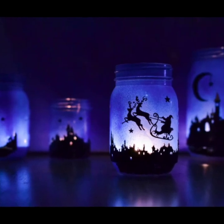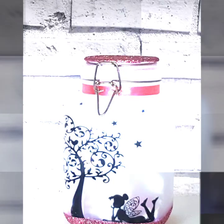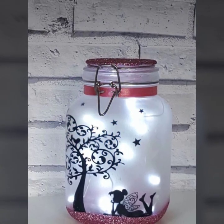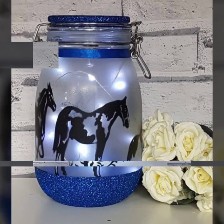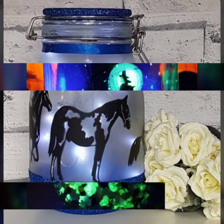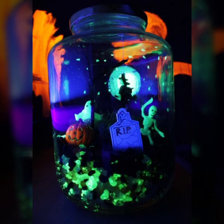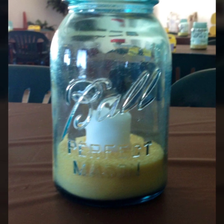Hello my dear viewers, welcome to my channel DIY Craft Videos. How are you all? Hope you are all fine and good. In this video today I am going to show you Mason jar craft ideas — inside lights in fairy styles. Don't go anywhere guys, keep supporting me and keep watching my videos. If you are a new viewer watching my video for the first time, please subscribe to my channel and press the bell icon to get the daily latest updates.